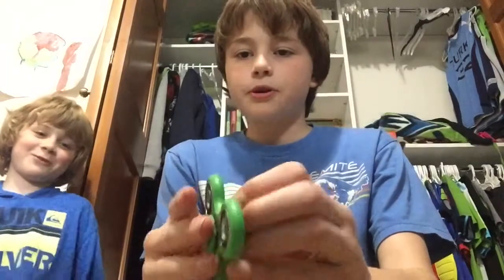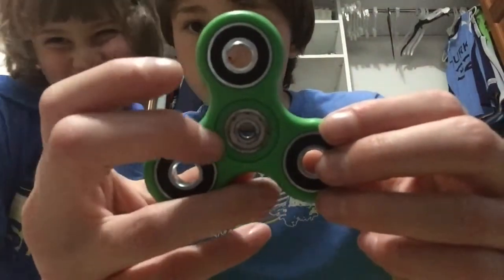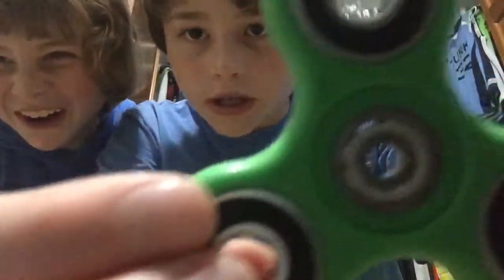So if we just take it apart here, snap that end off — you can see on the back side here, it's kind of just metal. Not really too much.